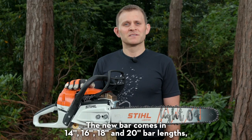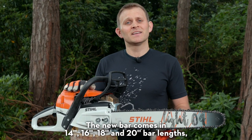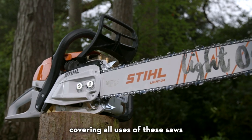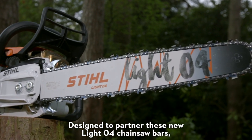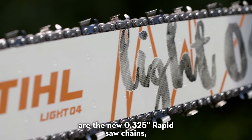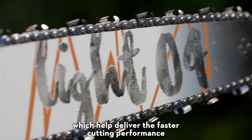The new bar comes in 14, 16, 18 and 20 inch lengths, covering all uses of these saws. Designed to partner these new LightO4 chainsaw bars is a new 0.325 inch rapid saw chain, which helps deliver the faster cutting performance.